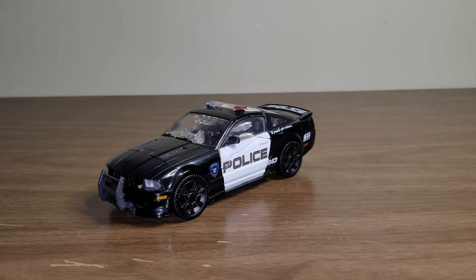Hey guys, welcome back to another review, and today I'll be taking a look at the Transformers MPM Movie Masterpiece Barricade.